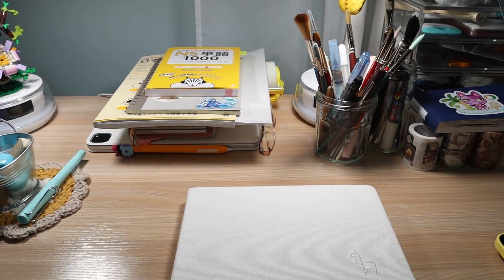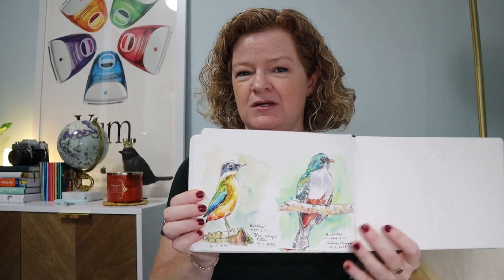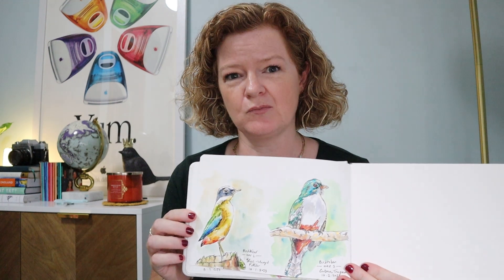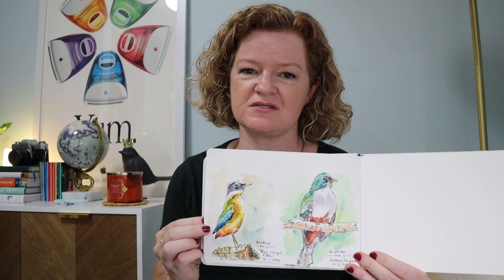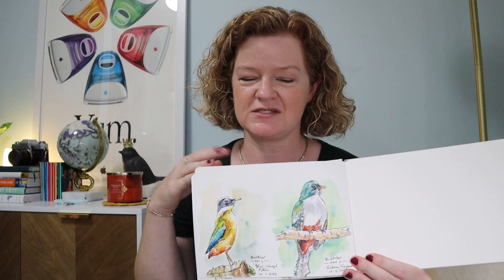To help me do my art challenge, I put all my art supplies on my desk — and it's such a mess. I don't know if I'm going to be able to keep them there because the clutter is kind of getting to me, but I was hoping to make it easier to just grab and draw quickly. These paintings have taken me under an hour. I've been doing them in the mornings — the sketch takes about 15 minutes and then painting takes about the same amount of time.